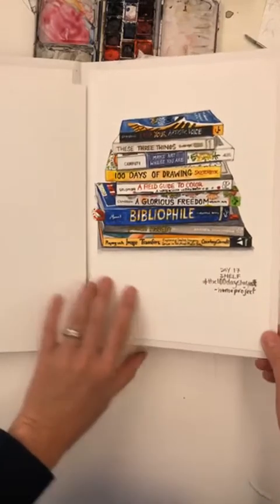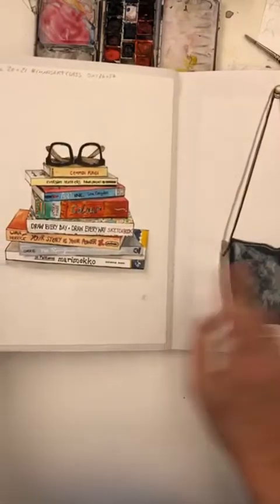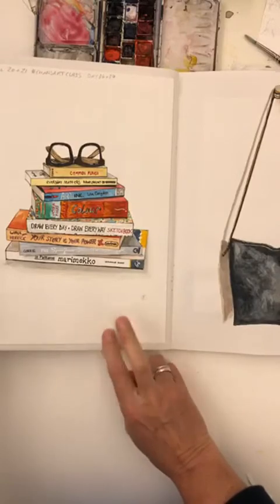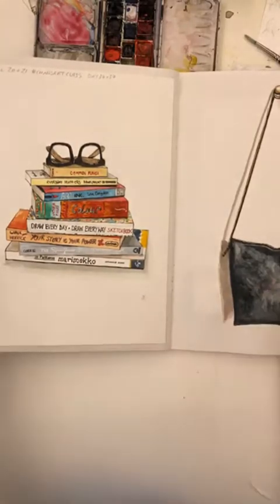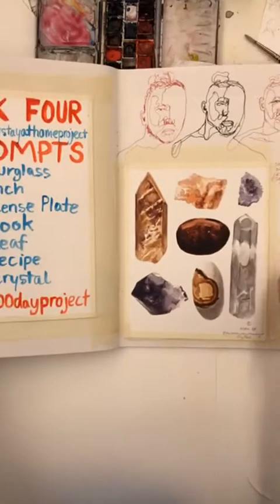These were fun to do. We also did it for my art class as well — it was like a two-day project. Purse — we were on to week four.